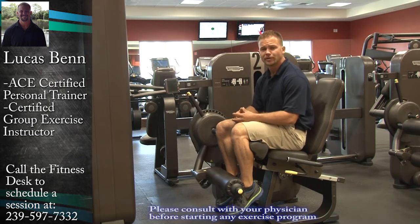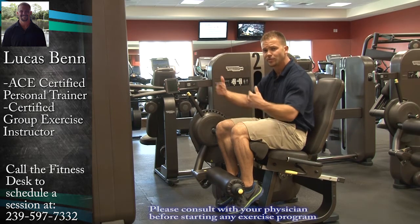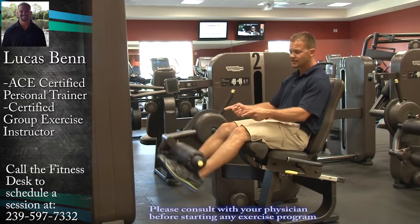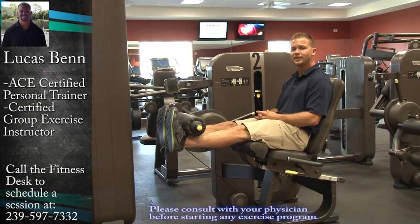Make sure you know where your adjustments are, whether it's for your seat, for your leg, or for the axis in general. When you go through the motion, still practice good form of sitting upright, extending the leg, pulling the toes back, looking for a great contraction. If you're uncomfortable with the machine, make sure that you get somebody to help you.